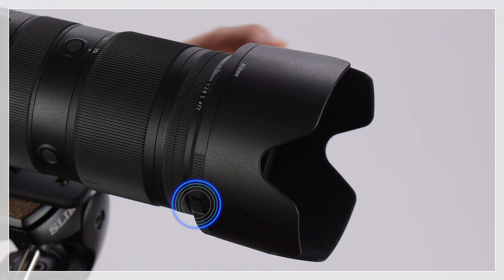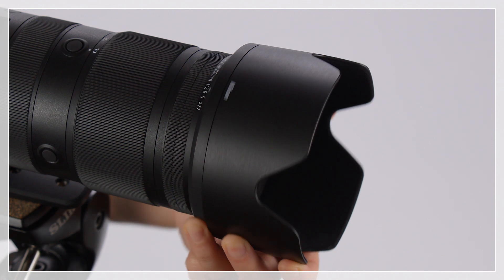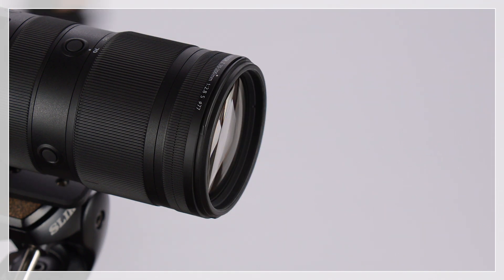To remove the hood, press and hold the lens hood lock release button, rotate the hood in the direction shown, and slide it from the lens.